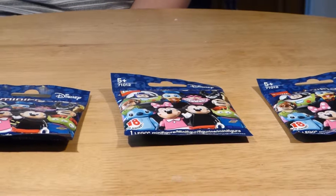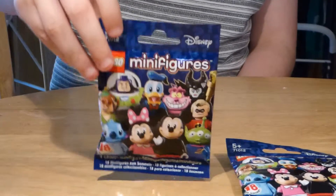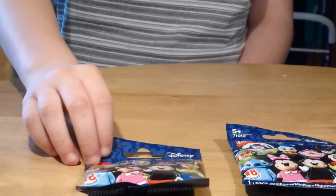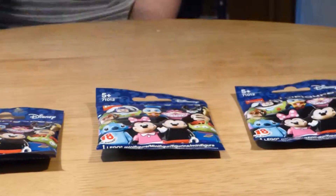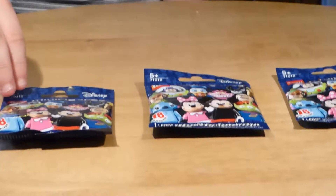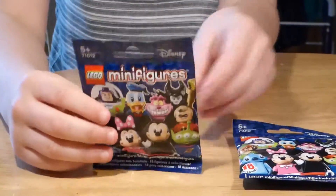Hello guys, this is Hazel of Seaman and part 3 of the Lego Disney minifigures. I know the last two figures have four packs but today we have three packs. It's just after part two but never mind — it's just going to be uploaded the next day.